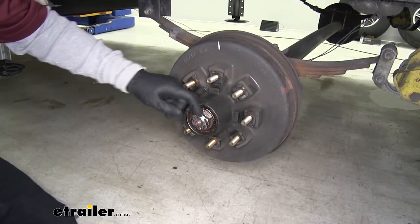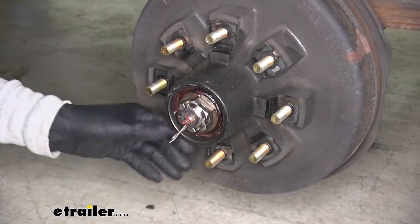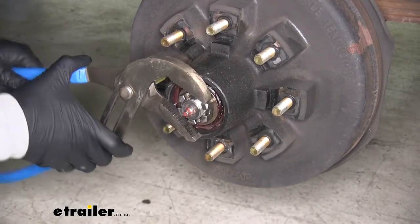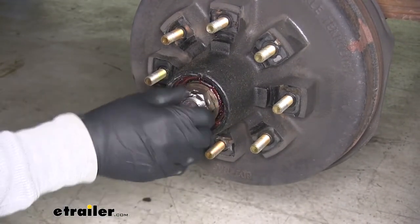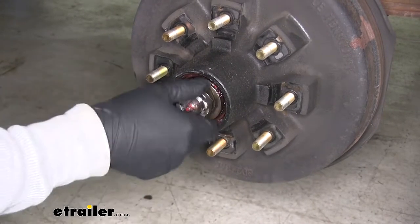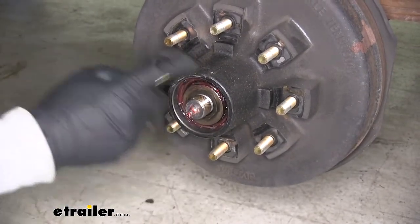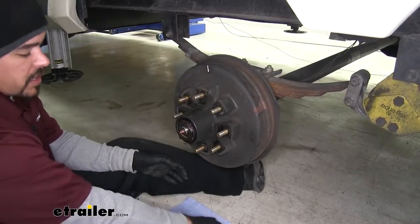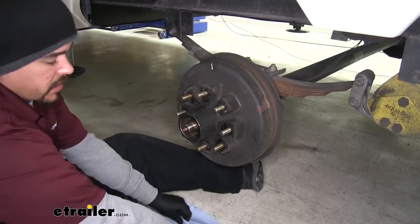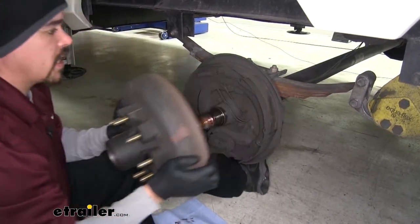With the cap removed, we're going to pull this cotter pin out so we can take all the nuts, washers, and bearings out. Just bend the cotter pin out of the way and we can loosen up the nut. It's a good idea to have a lot of paper towels and gloves so we don't get grease everywhere. Go ahead and grab the bearings and pull them out so we don't have to worry about them falling on the floor. We'll grab the outside of the drum and pull it off completely.